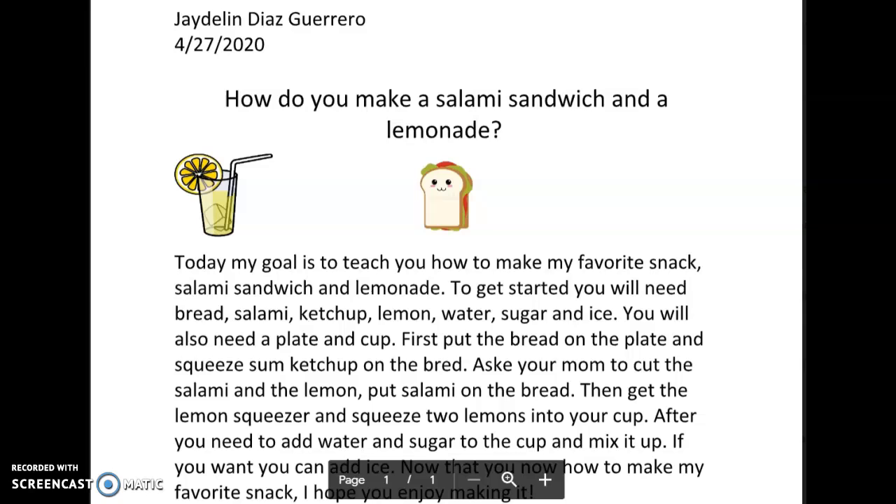Okay, how to make a salami sandwich and a lemonade. Today, my goal is to teach you how to make my favorite snack, salami sandwich and lemonade.